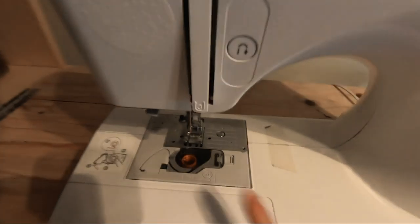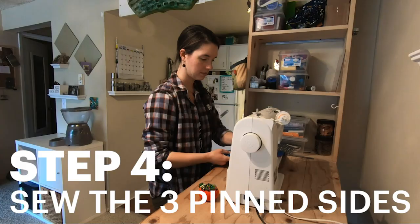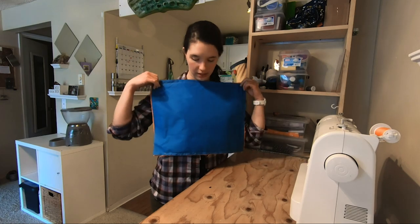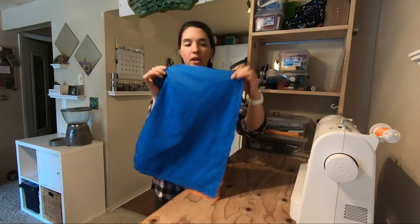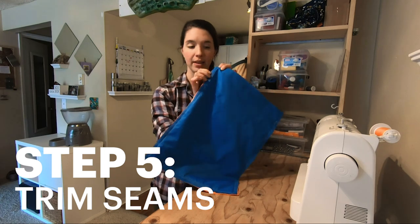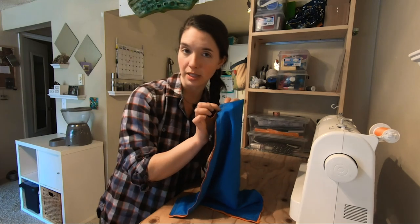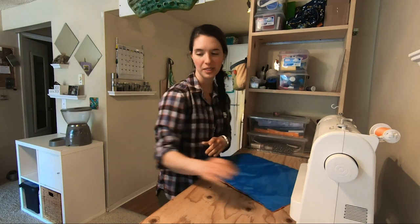I'm going to sew a normal straight stitch at a half-inch seam allowance. Now that we've stitched all the way around — leaving an inch-and-a-half gap on the top corner and leaving one side fully open — we're going to trim our seams. These seams are at a half-inch seam allowance and we're going to trim them down to about a quarter inch. It'll be easier to do the next section, which is the French seams.